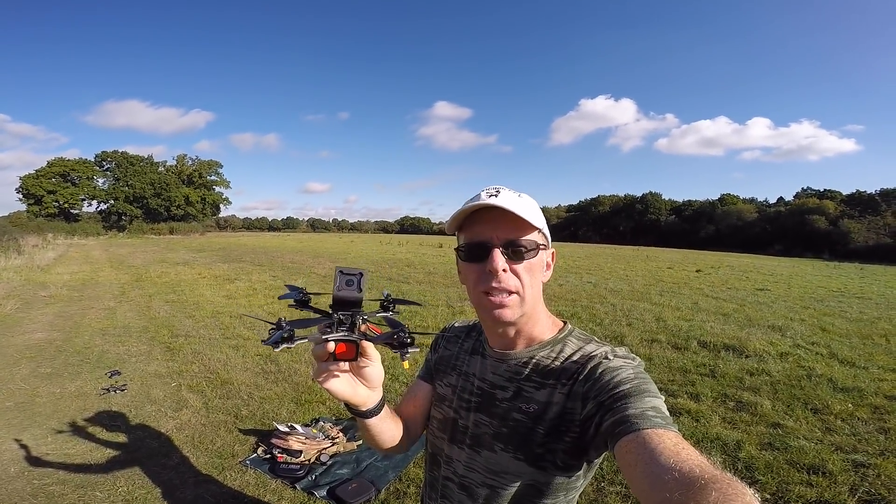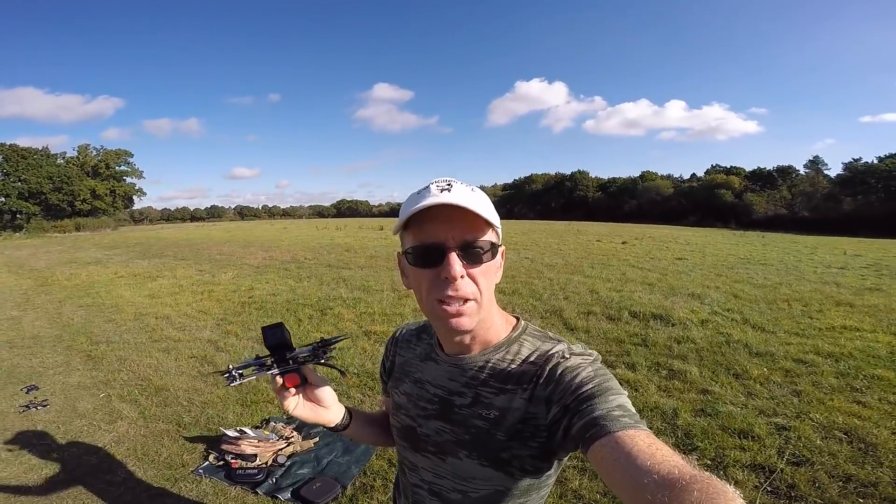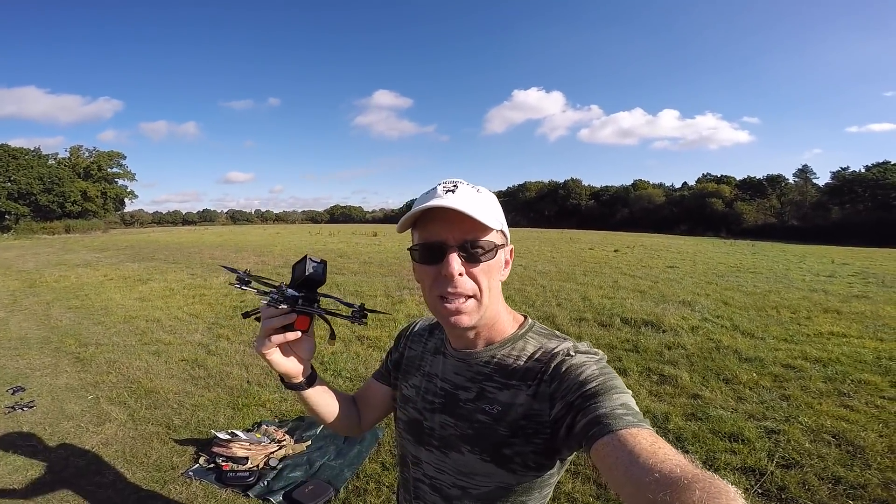Having mounted the GoPro Session on it just to see how it copes. I'm expecting it to be good — I'm hoping it's going to be a really good camera platform and doesn't feel any different. But let's fly it and see.